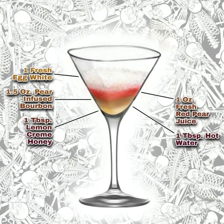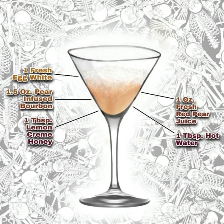Then vigorously dry shake without ice to emulsify the egg white and build the cocktail foam. At this point add ice and shake until chilled.